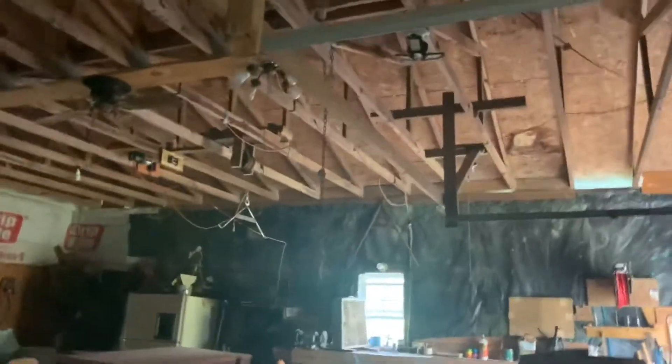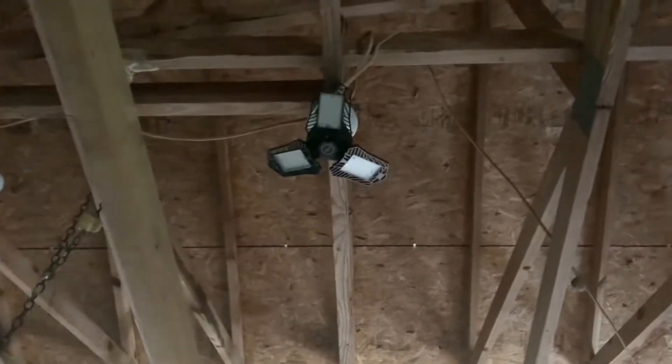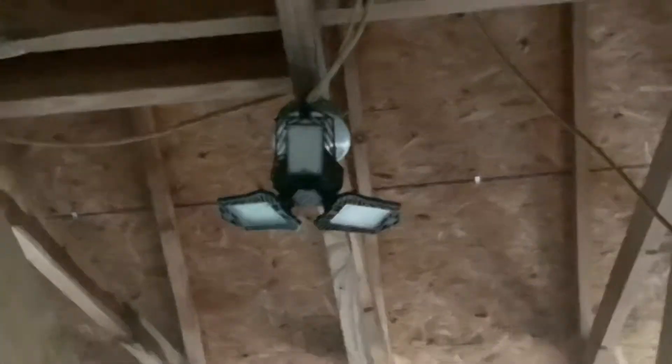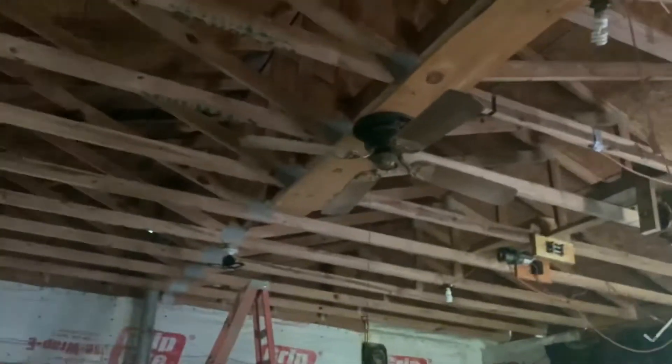Flipped the breaker, turned them off, then got up there on a little ladder, took them down, cleaned everything out, got it good, and then put up the new little fixtures, and then those new LED lights. So try to make it a little brighter in here and better than what it was.